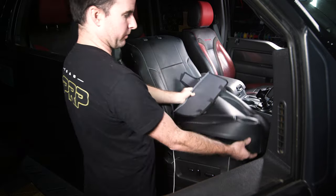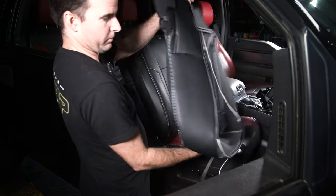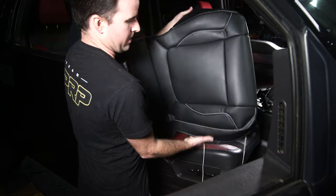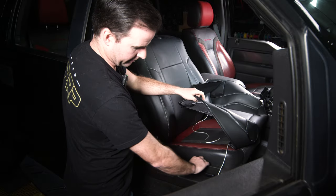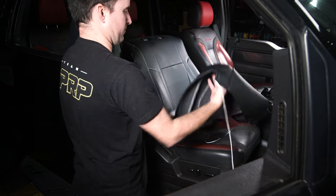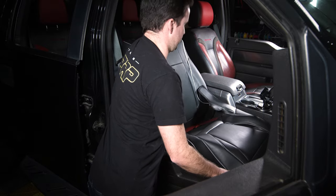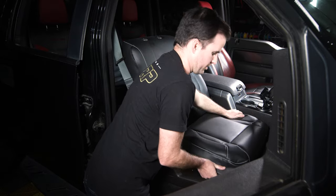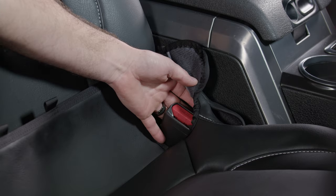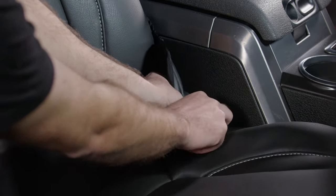Next up, we're going to do the bottom cover. First, make sure you have the correct side. If you look underneath, there's a really wide side that goes next to the center console and a thinner side that tucks underneath and around where the adjustable buttons are. Take the cover, put it over the front, wrap everything around where it needs to go, and start to put it into place. Next to the center console, you can see a little flap that you're going to feed the seat belt through.